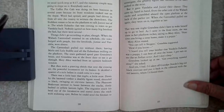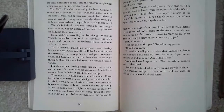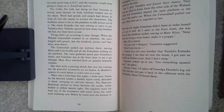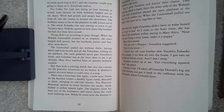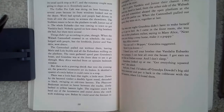The Coffee Pot Cafe was doing its best business in several years because its front windows looked out on the depot. Word had spread and people had driven from all over the county to witness the showdown. The Stubbs's meant to be on the platform to talk Junior out of it. The whole Eubanks clan was coming to town to get Vandalia back. Nobody agreed on how many big brothers she had, but there were several. Things didn't go according to plan, though. When the Wabash Cannonball steamed in on schedule, the town bulged with people, but the lovebirds Junior and Vandalia were absent. The Cannonball pulled out without them, leaving Merrill and Lula Stubbs and all of the Eubanks' milling on the platform. The train gathered speed past Grandma's house, and Grandma was at the front door to see it go through. Mary Alice watched from an upstairs bedroom window.